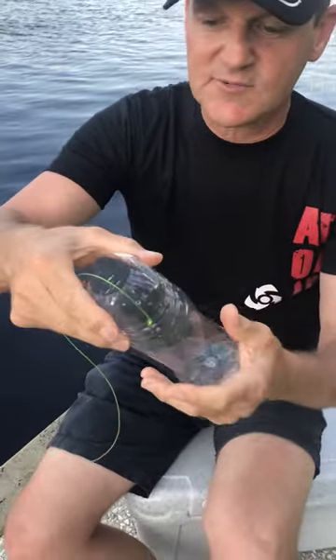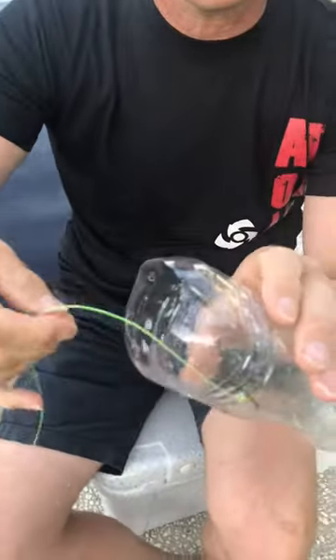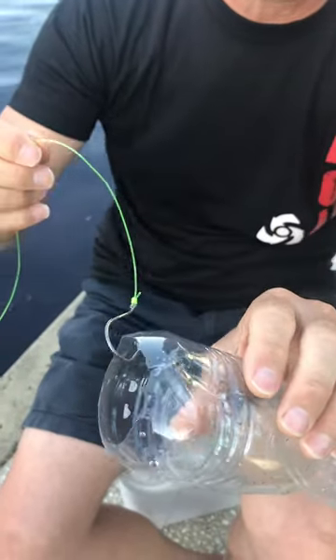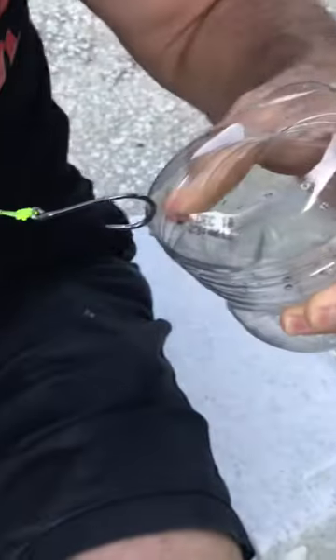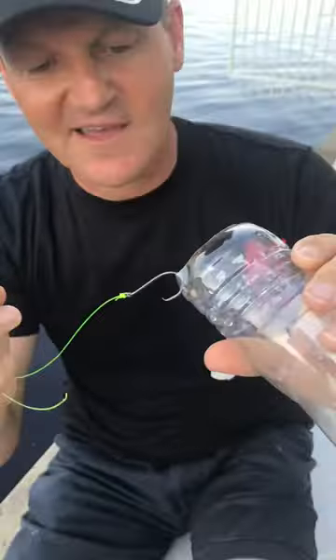Where it does work is when you're bait fishing and you see a fish or you see a line move off. Basically, as that line moves off, that hook locks into the corner of the mouth like that. As you fight the fish, it ends up in there — and that's how it works.